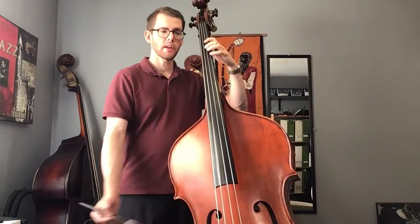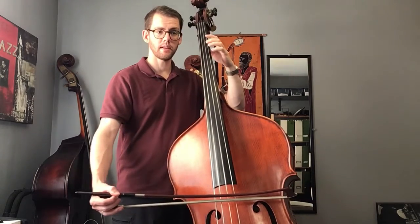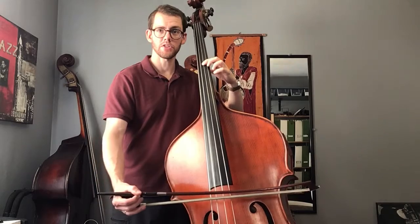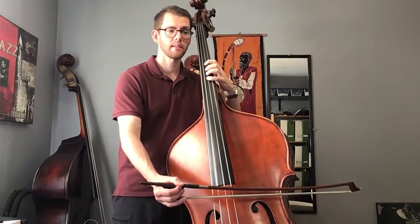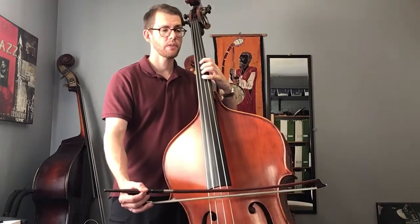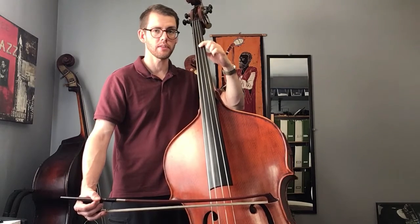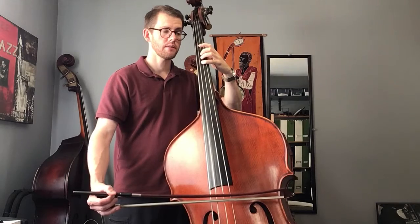So measure 7, we've got F second finger, open D, and we have to shift our hand up to play that G first finger. And then in the next measure, measure 8, we've got the A fourth finger. We're going to shift back — it's okay to hear a little bit of a portamento in the slur — to the F first finger. And then the G fourth finger.